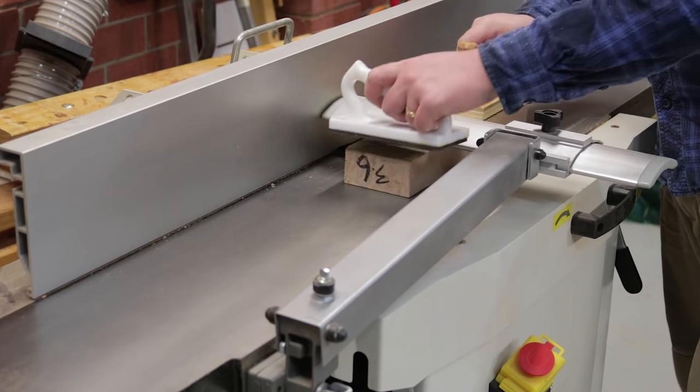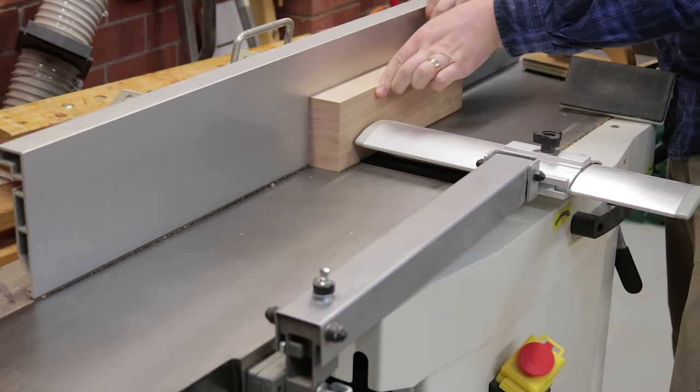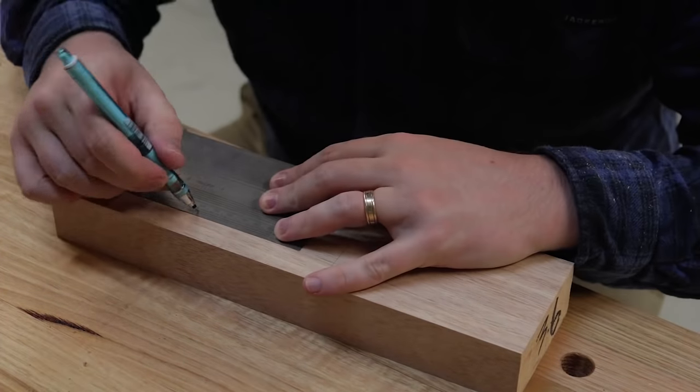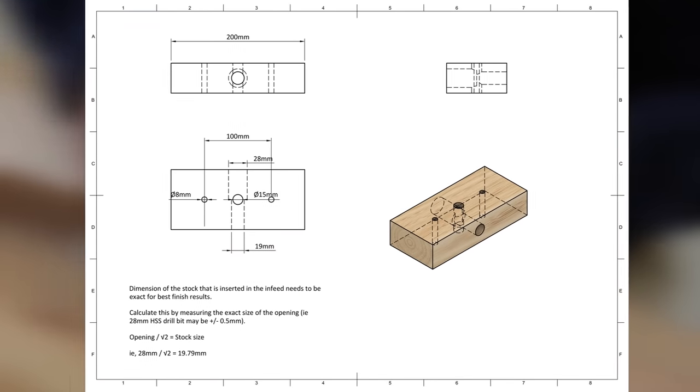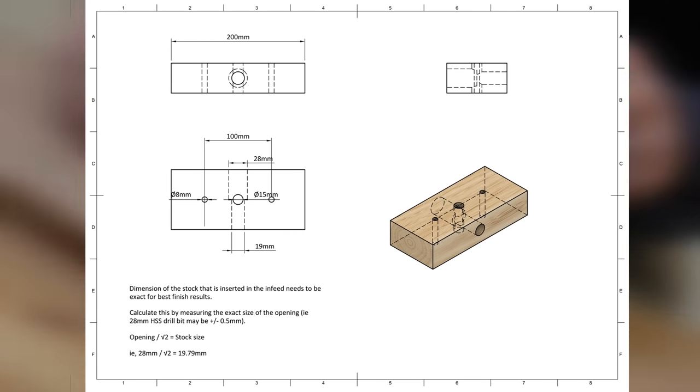Once they were ripped, I joined a small block of hardwood to S4S. The video footage of actually laying this out was rubbish, so pause it here and look at the drawing. Alternatively, if you're a Patreon, head over there for the download in PDF form.